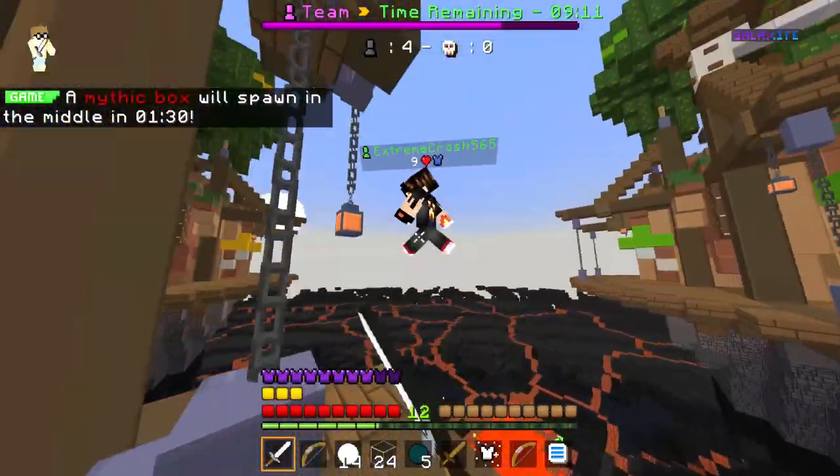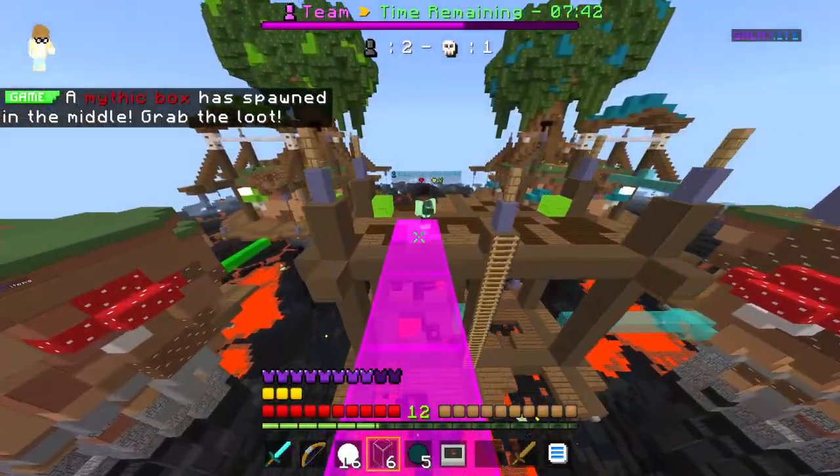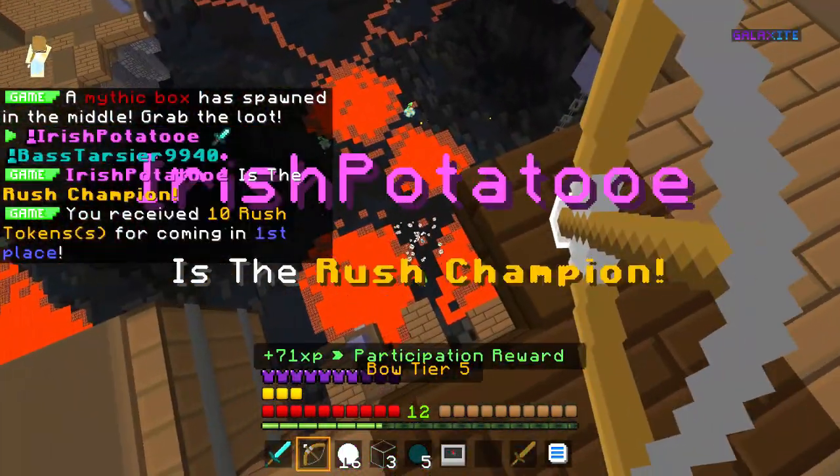The True Colors Texture Pack is a Bedrock Edition Texture Pack. It is made by Johnny Soft and is a 32x32 pixel pack. It was last updated on August 7th, 2021, and supports the latest version of Minecraft Bedrock Edition.